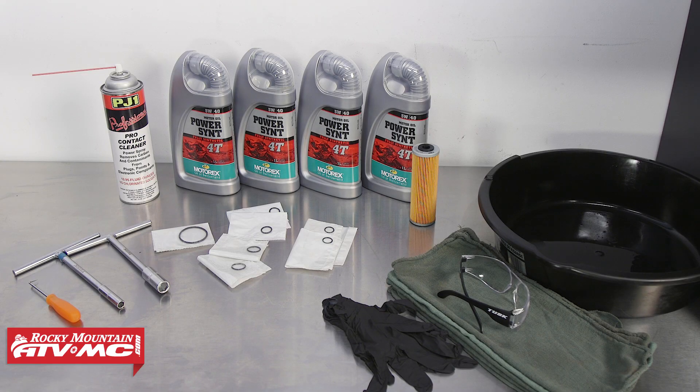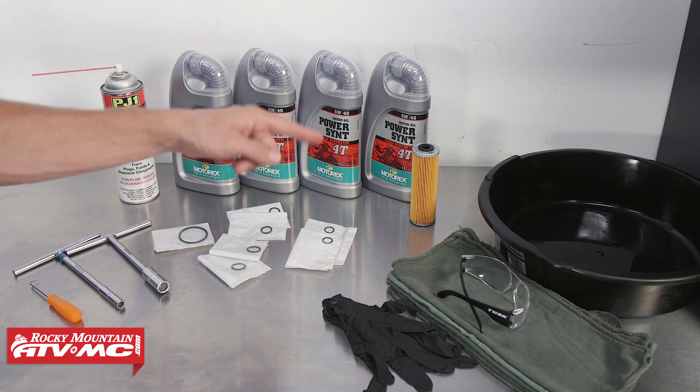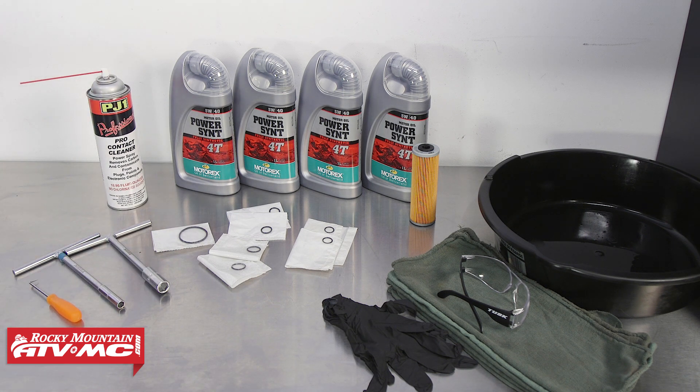To do this job we're just going to need a few basic hand tools. We've got our pick, an 8 and a 13 millimeter T handle, our oil change kit that will come complete with the oil filter and replacement o-rings, our drain pan, some shop rags, rubber gloves, safety glasses, and some contact cleaner. You'll also want to pick up about four quarts of oil.